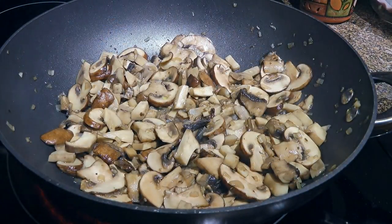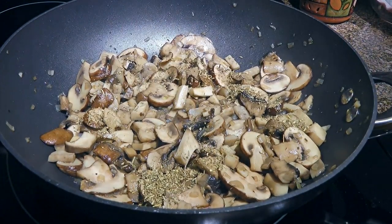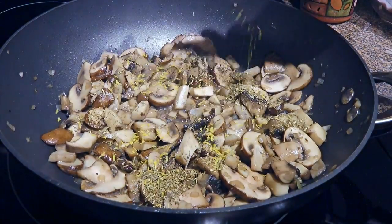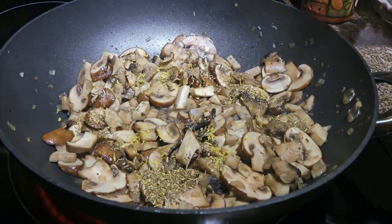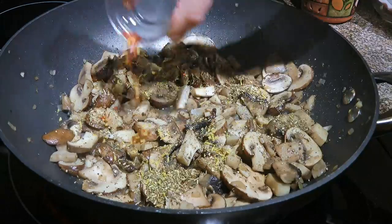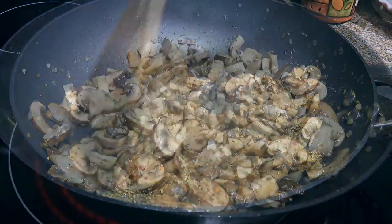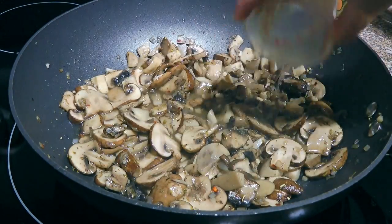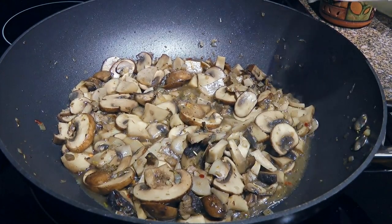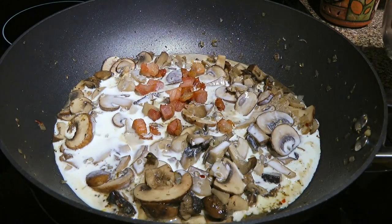After 10 minutes, we'll season the mixture with Italian seasoning, which you can make from scratch by clicking on the top right corner of your screen. Some lemon zest to brighten it up, freshly ground black pepper and a little bit of red pepper flakes. We'll blend the seasonings nicely into the mixture and then pour in some dry white wine. We'll bring it to a simmer and when it gets there, we'll pour in heavy cream and return the pancetta back to the skillet.